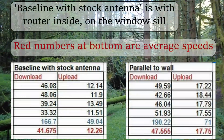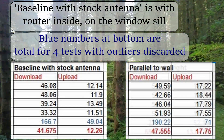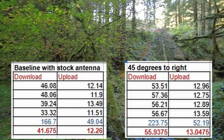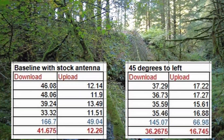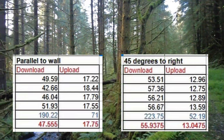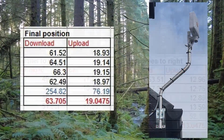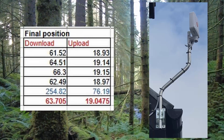These are the results with the antenna parallel to the house, with it facing 45 degrees to the right, and with it facing 45 degrees to the left. The fastest upload speeds were with the antenna box parallel to the house, and the fastest download speeds with it facing 45 degrees to the right. These are the speeds with the antenna oriented about 22 to 23 degrees to the house, which delivered the best results overall.